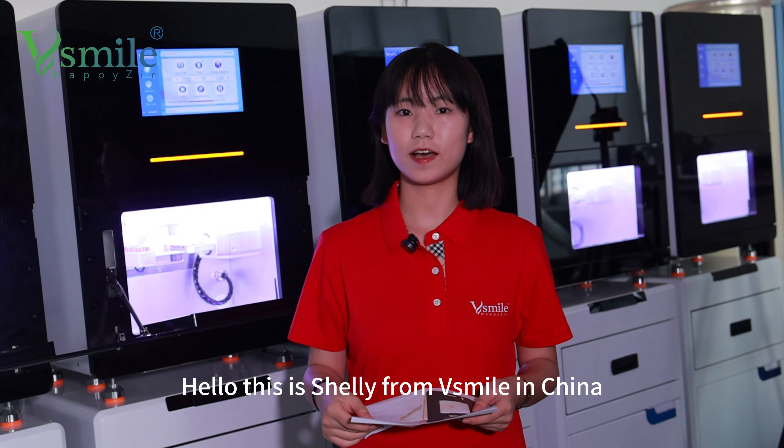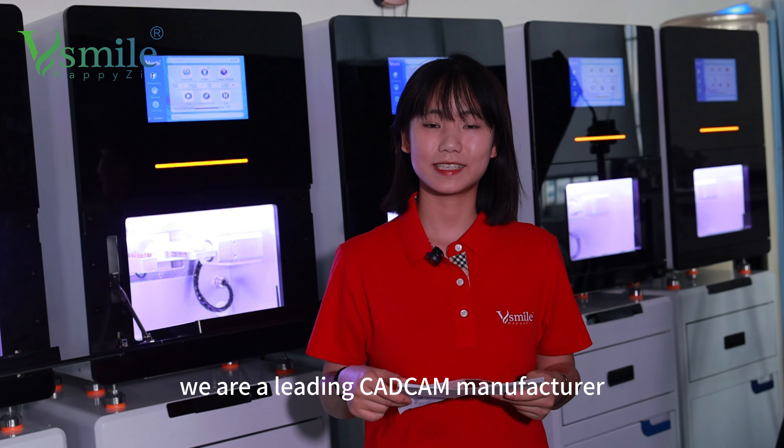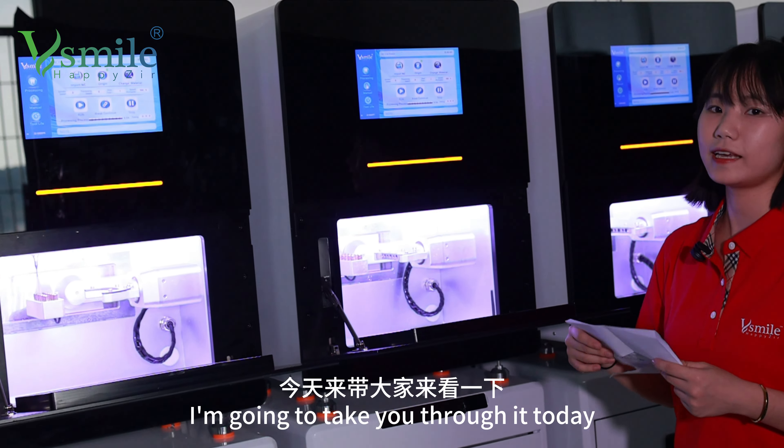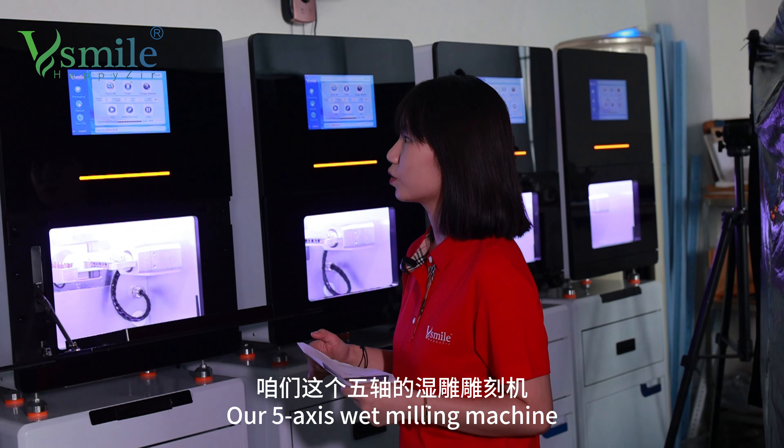Hello, this is Shelly from WeSmell in China. We are a leading Canon K manufacturer. Today, I will introduce this product. I am going to take a look at the 5-axis.